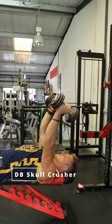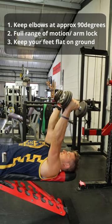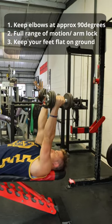A dumbbell skull crusher is a great way for a rugby player to develop tricep strength. Grab your weight lying flat on your back, keeping your feet flat on the floor to give yourself a strong, stable base.